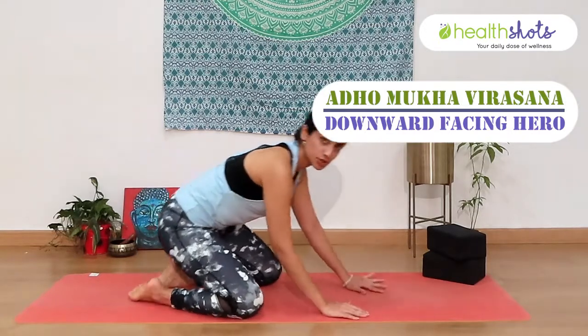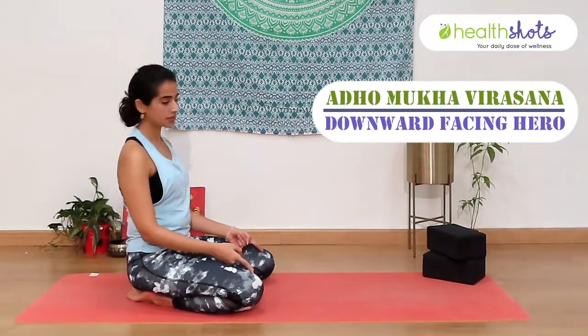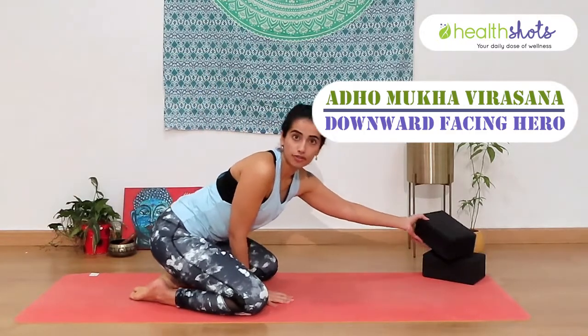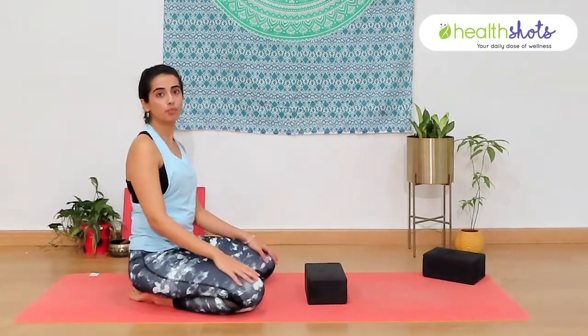The first one we are going to go in for is known as Adho Mukha Virasana, for which you can come in a kneeling position. Keep your toes together and allow your knees to be apart. You can take a yoga block if you have, or you can take a small cushion, and we are going to rest our forehead on the block or the cushion when you bend your body forward.